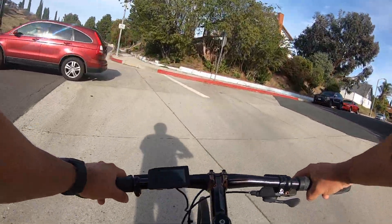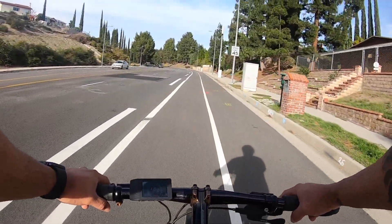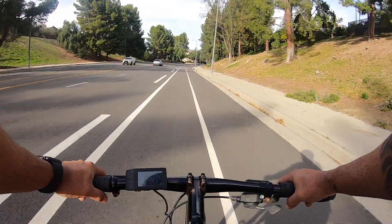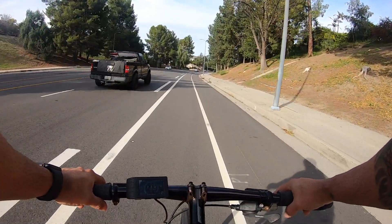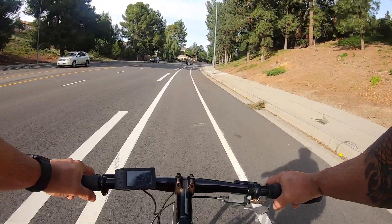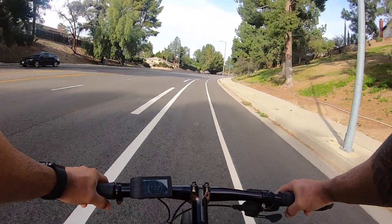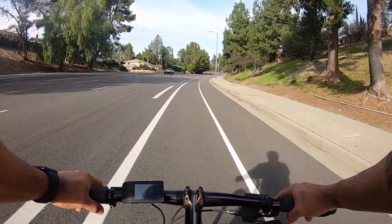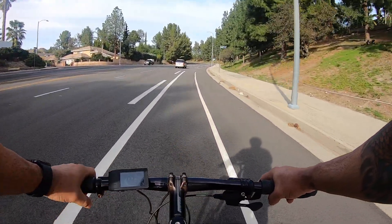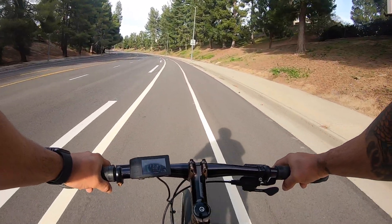So I'm just gonna spin light, easy circles. The moment I have to start exerting myself a little extra, I'm gonna move up to the next pedal assist level. We're still on pedal assist two, I'm still spinning easy circles. We're doing about 11.8 miles per hour, and right here it starts getting a little steeper, so I'm going to move up to pedal assist three. Still doing 11.6 miles per hour.